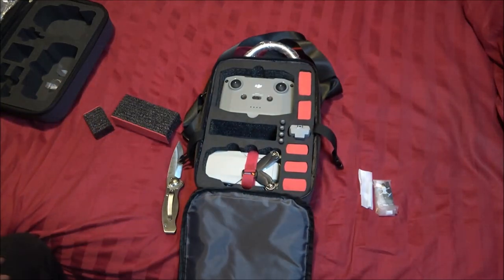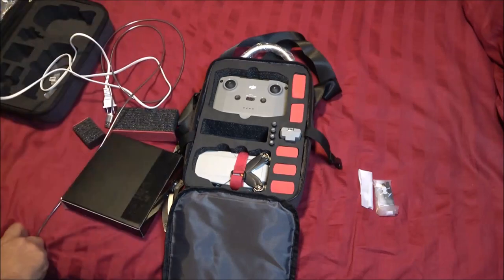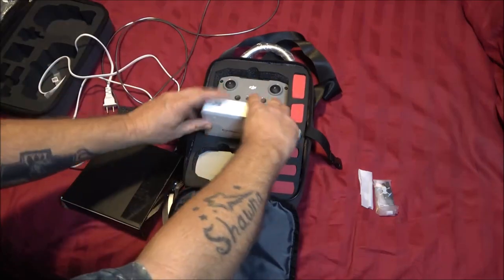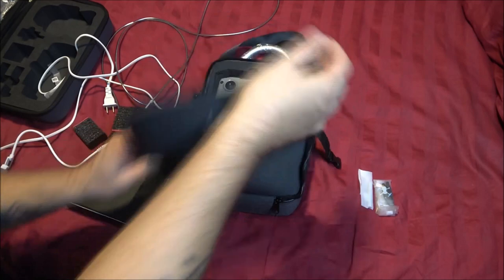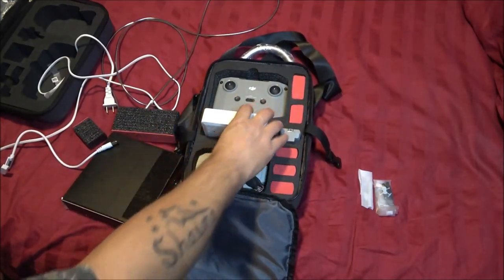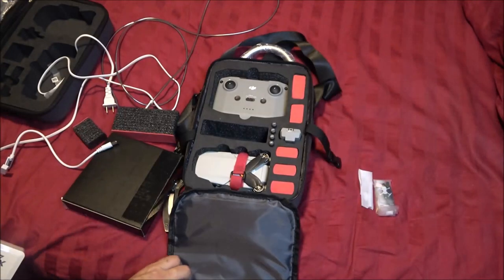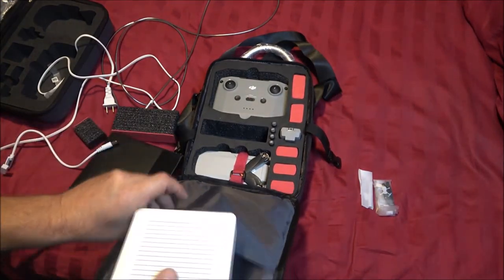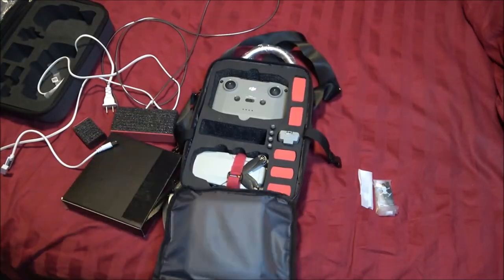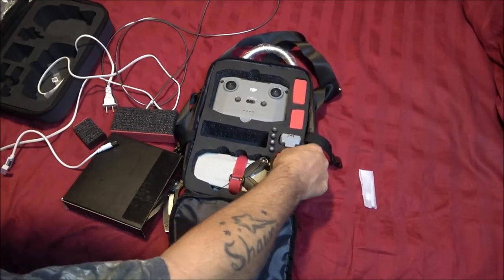I'm back. If you hear anything in the background, my ma's therapist came over today — he comes over twice a week. Let me pull this out. It's kind of too big because the original charger would fit in here, but this is not the original charger. It's got all these ports and everything, but I can probably just stick it in there like that. Perfect.